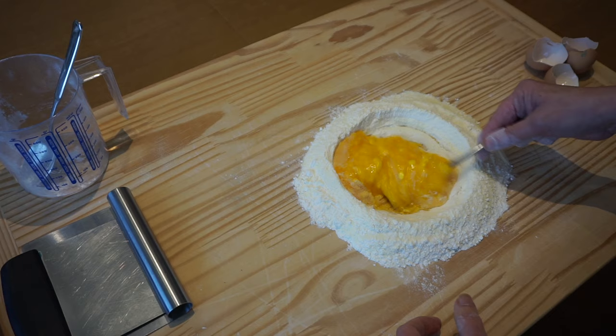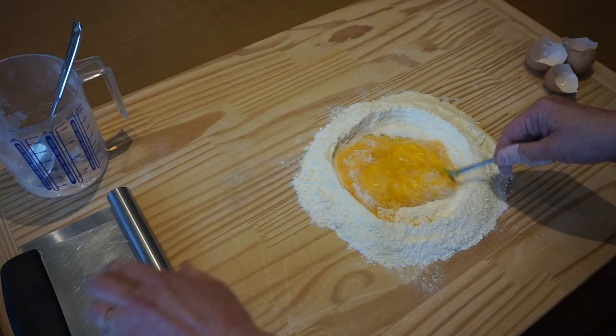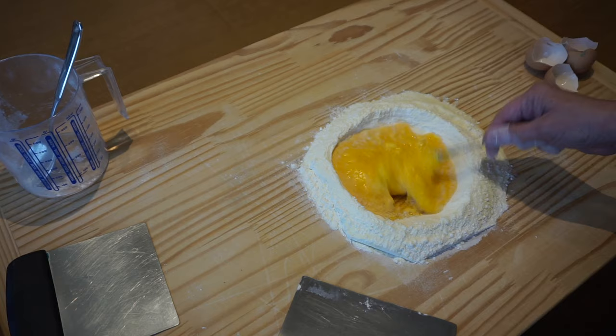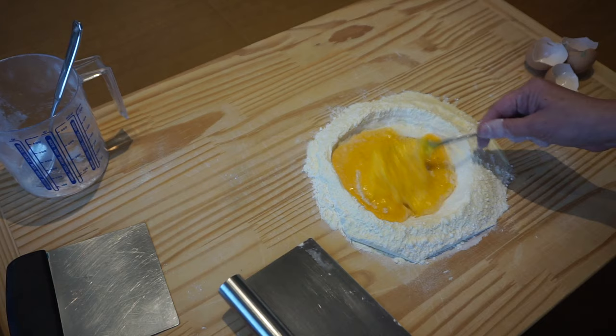I'll definitely show you. Make sure you make a large well, and a second trick is to make that well much larger than you actually think you'll need. You can add flour using your bench scraper. Make sure you're adding small amounts — maybe a teaspoon or tablespoon at a time. Mix it in thoroughly before adding in more flour. Take your time, especially at the beginning. That way your well won't break and you can stop any mishaps before they actually happen.